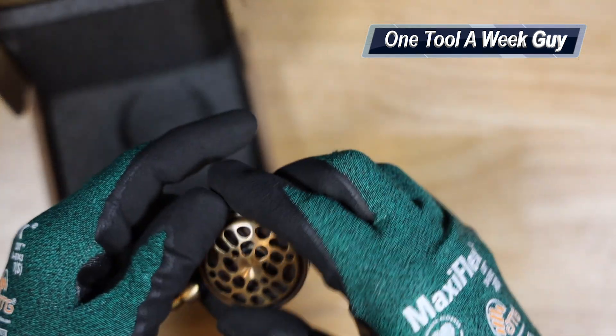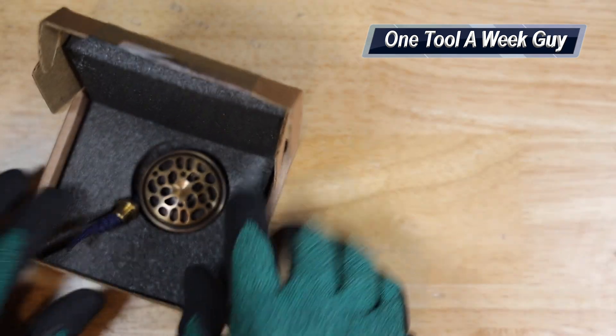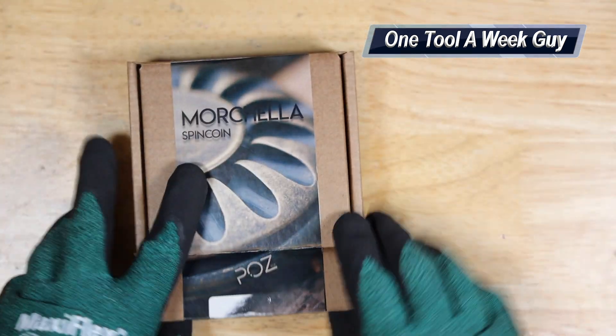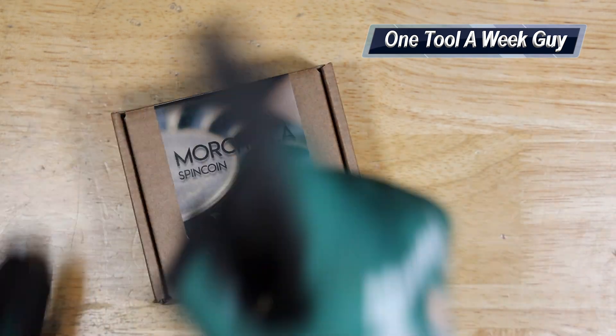Let me know what other fidget items or EDC items you like to carry on you. This is just going to be one of them, and we're going to be doing multiple segments covering my collection and what I keep on myself. With that being said, thank you all for the support and thanks for watching One Tool a Week.